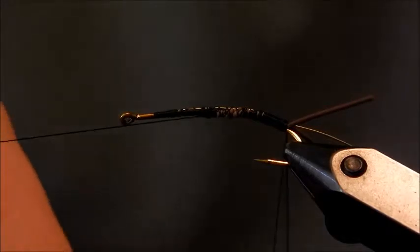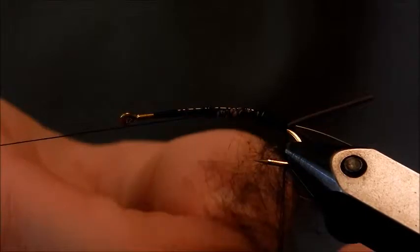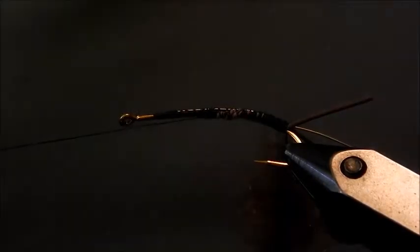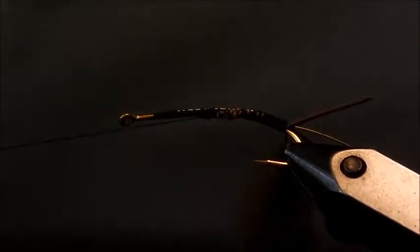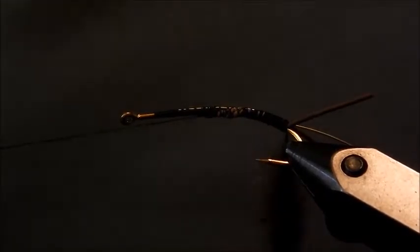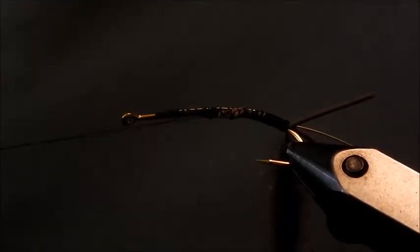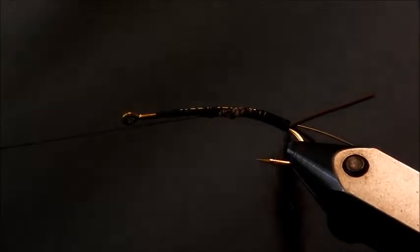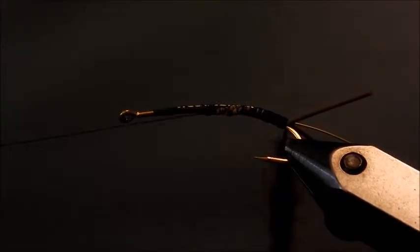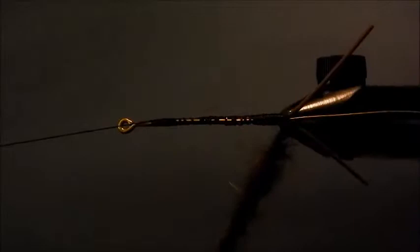I'm going to load up my loop here. I usually dub my flies pretty thick and go through dubbing pretty fast; a lot of other people do it pretty sparsely, which depends on your personal preference. So we're spinning our dubbing tool, getting that all wound down. You can see the nice tight body that it's going to make — it just makes a really nice tight body.